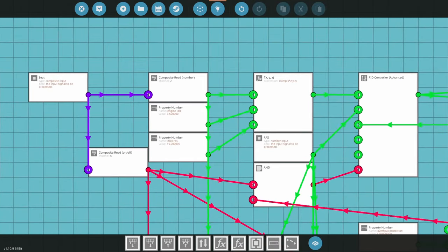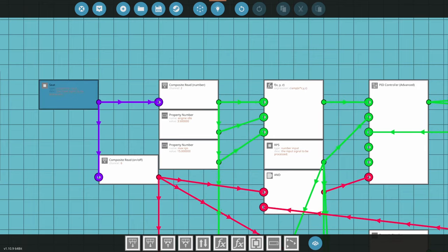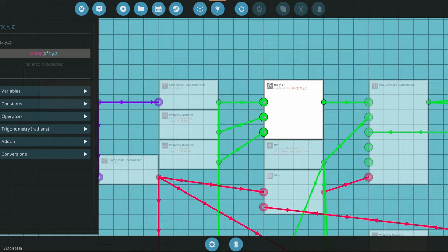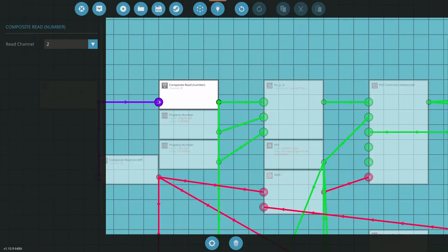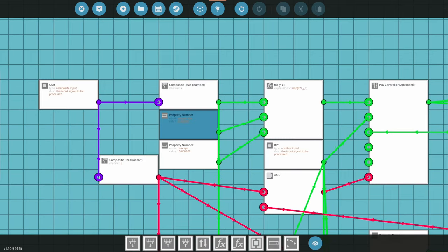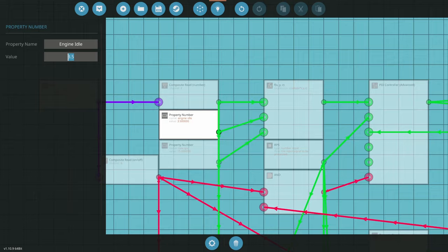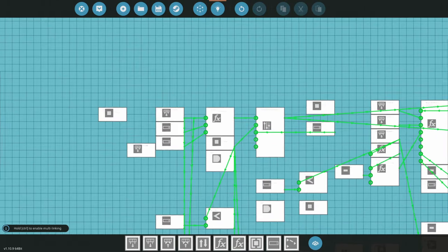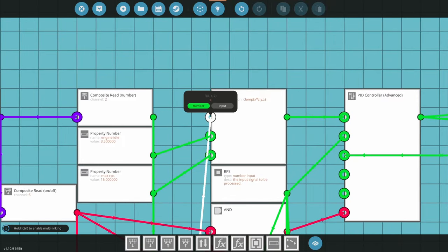Let's refresh ourselves on how this works for a car. When pressing the W key, the formula is X times the W key, which goes up to a positive 1 — that's the maximum value — and multiplies it by 15 RPS, which is the max RPS we want. We also have the idle value, which is what the engine idles at. Remember, this needs to be above 2 or the engine will shut down. Now, all we do is grab the PID from the alternator and plug it right into the X component.